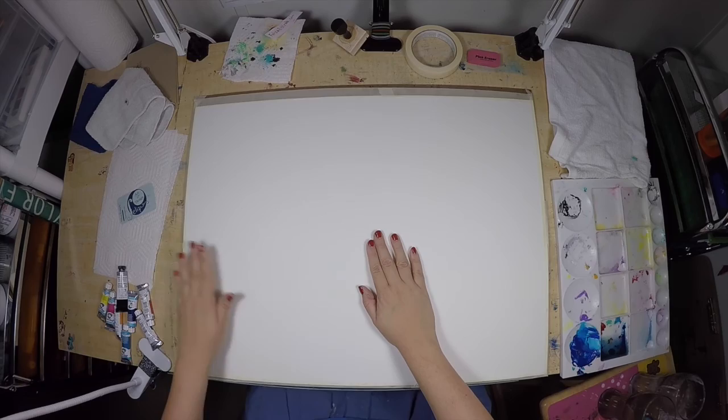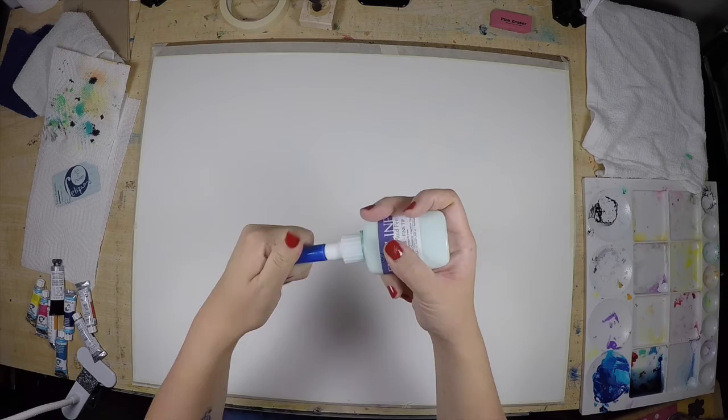And now we're ready to begin. Let's get started. I'm going to be using masking fluid first to mask up all the areas that I don't want to get paint.